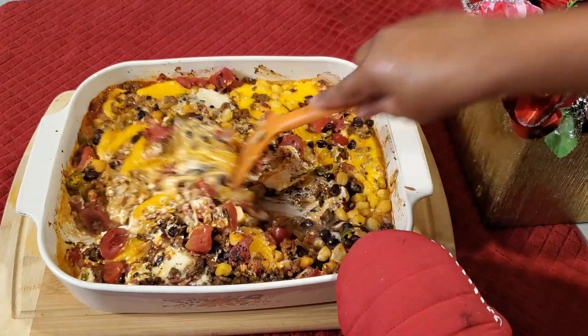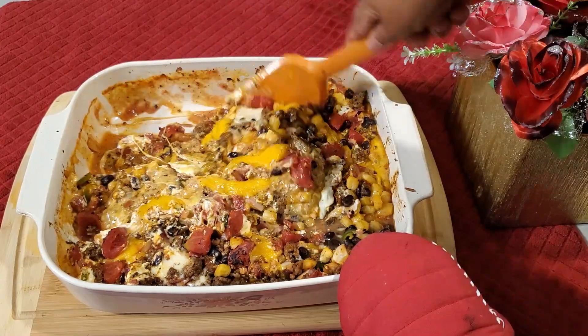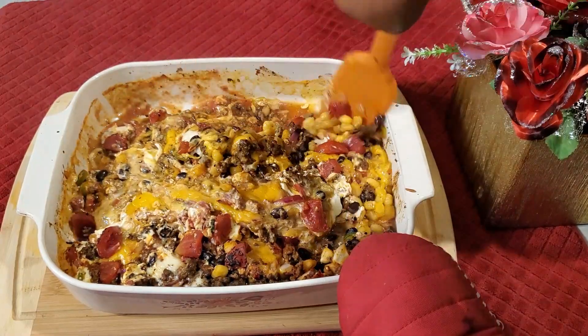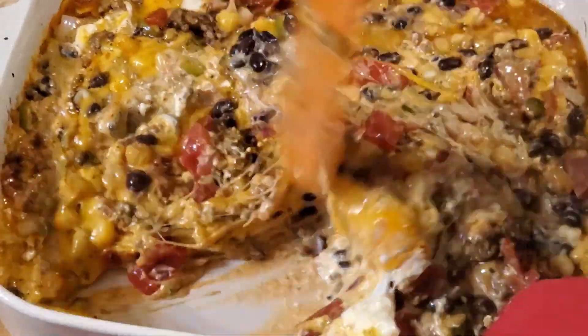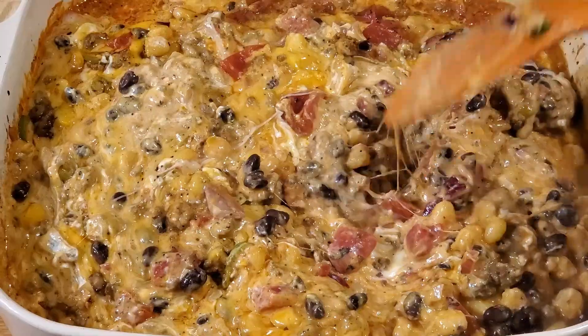Mix thoroughly so that all the ingredients are equally distributed in the dish. The Cowboy Cheese Dip is ready!